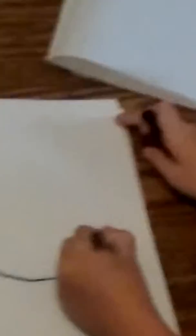First, y'all are supposed to draw a circle. Then we'll draw here.